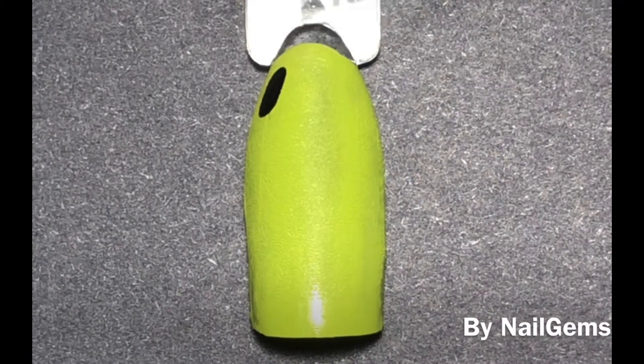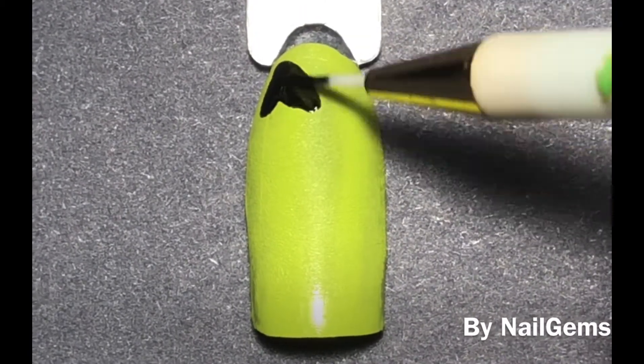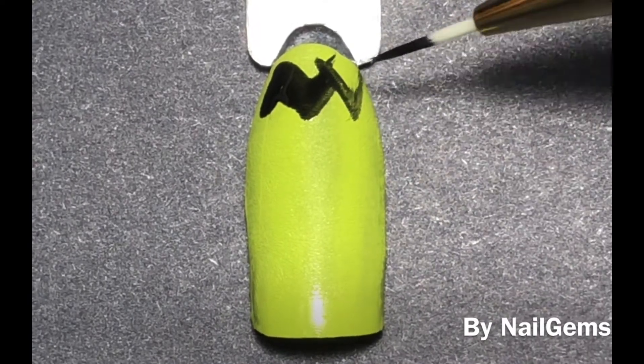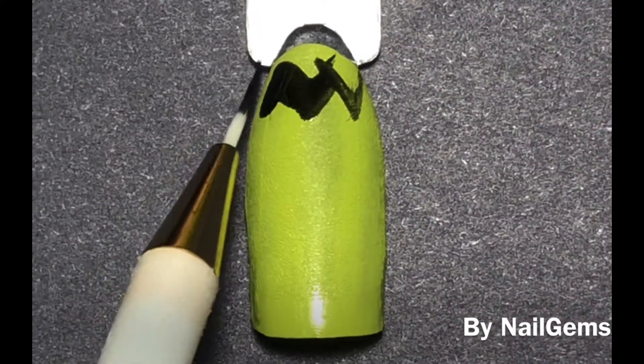Here I am actually using gel nail polish that does need to be cured. The reason for that is just because it's very easy to clean it up whenever I make a mistake, or to add on or to remove.